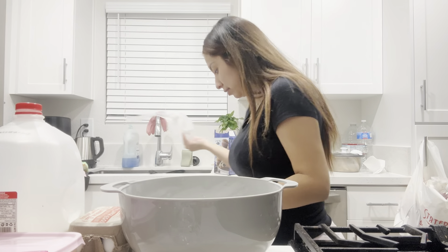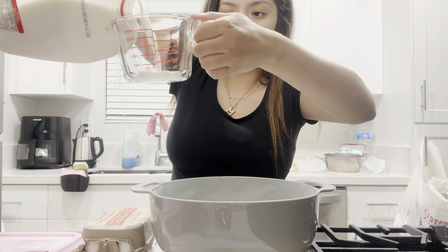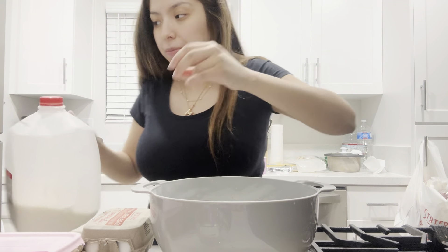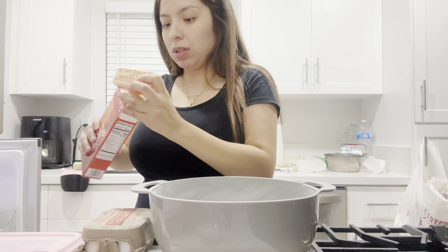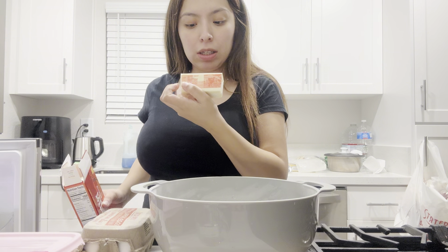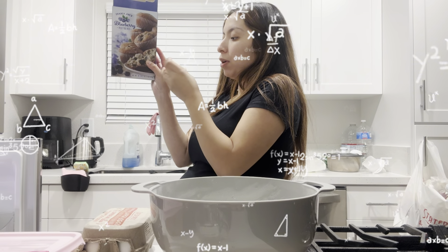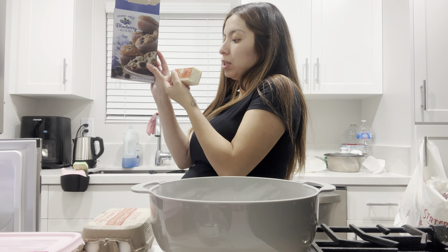I feel like that's a lot. I put too much. One — how much is this? This is one. One and one-fourth. Okay, let's see — one cup, so 10 tablespoons.